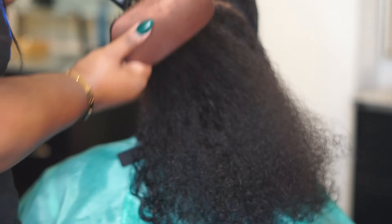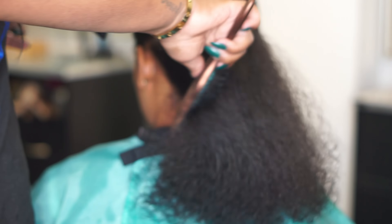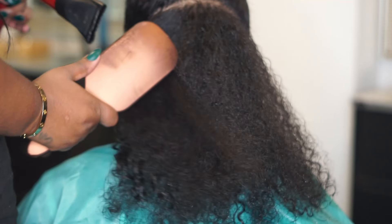I also have a video teaching you how to blow dry for a silk press, so I'll make sure to put that box at the end so you can tap on it and watch.